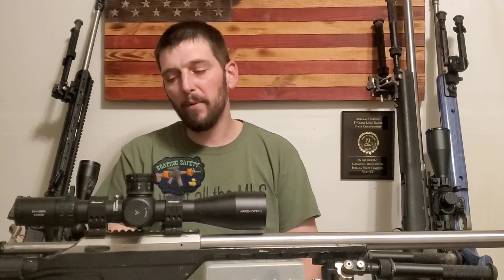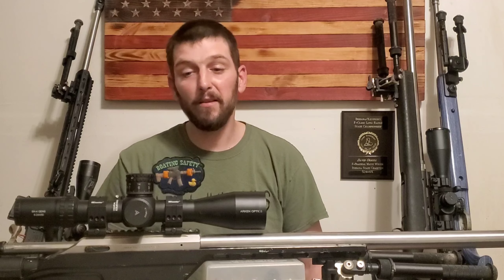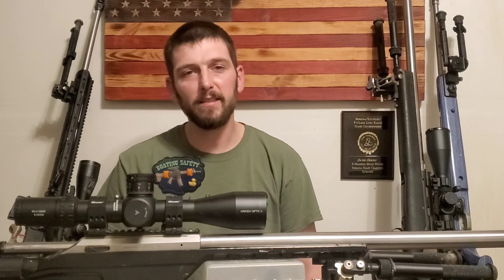That's what I wanted to talk about. I hope this was helpful. If you are looking at buying and setting up a new rifle, maybe this is something that you weren't thinking about. I'll see you guys next time.